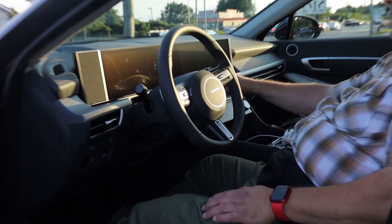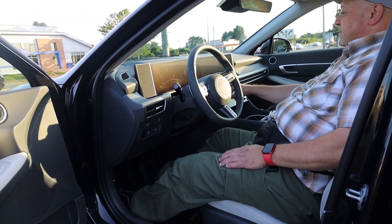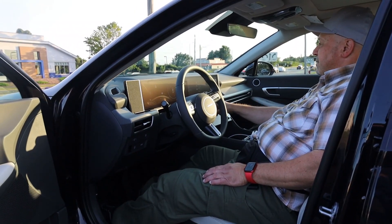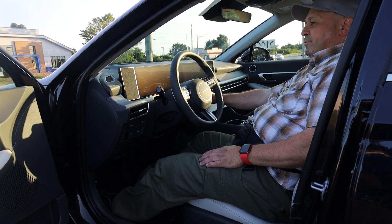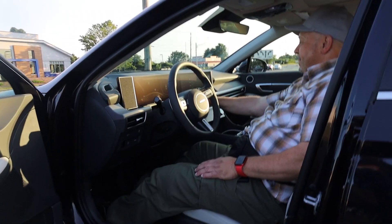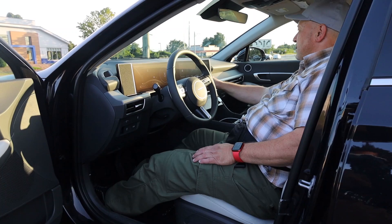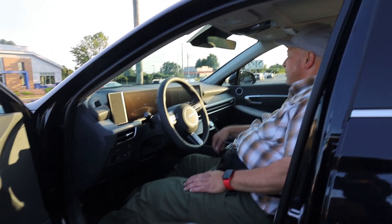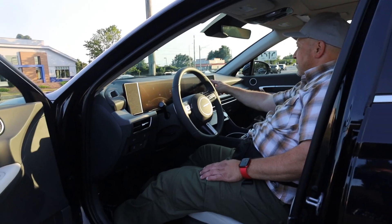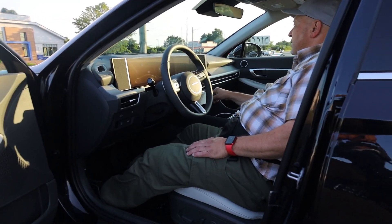When you first get in you gotta log in. She's moving, she's even dancing to the music in the back now. Yeah, she knows what she's doing, she's super bad.